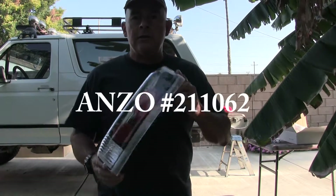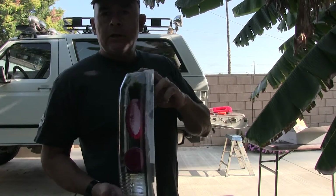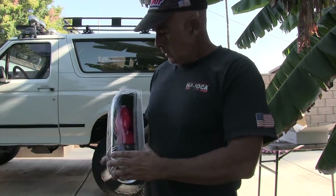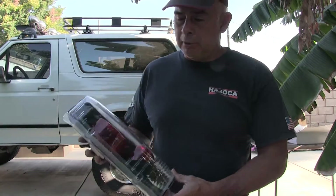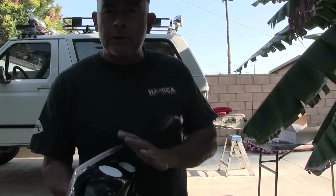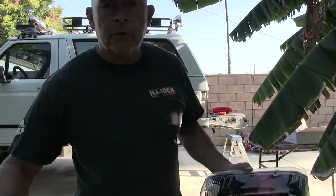I just got these today, they were just delivered. These are Anzo replacement lights, they're only $69 at Summit Racing. I wasn't gonna get the factory ones, but these actually look very good on a white truck, so I'm gonna put these on. I was asked if I was gonna put LED bulbs in here. I do have LED bulbs and I have these standard bulbs.